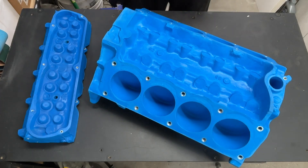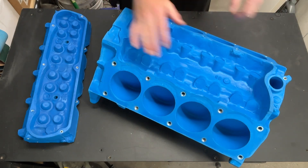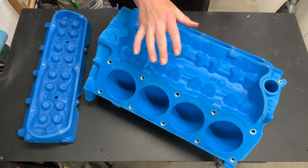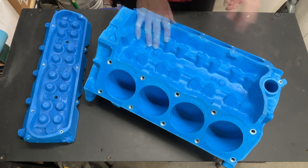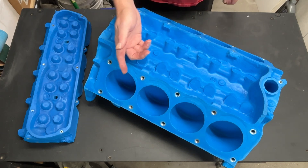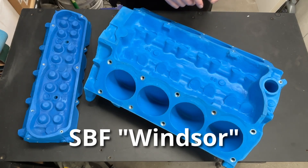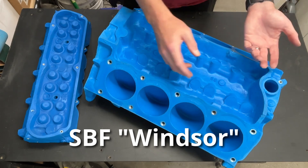Greetings fellow DIYer and welcome to my video. Here we have a mock block. If you've watched any kind of automotive repair shows where they're building cars on a regular basis, you will see these lightweight foam blocks for the purpose of mock-up. This is an outstanding tool to have, but it is also really, really expensive. And even worse, you have to pay that premium for every single block. Everything I do is small block Ford, and the problem is there are two sizes of small block Ford.